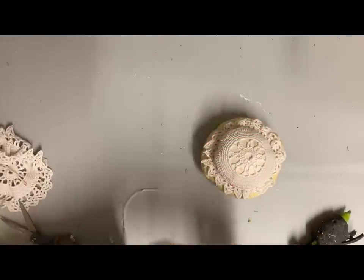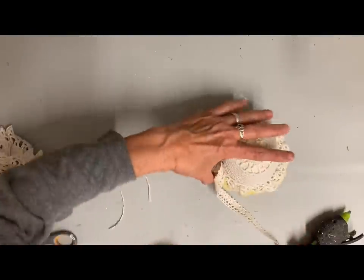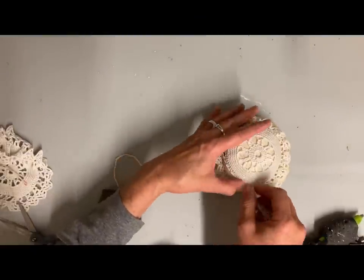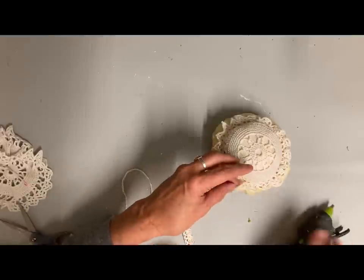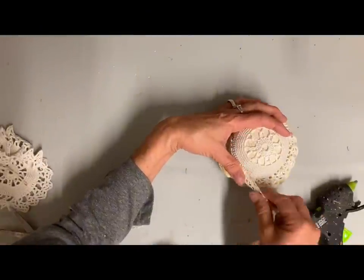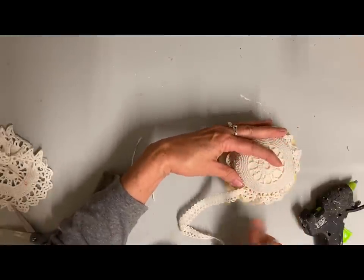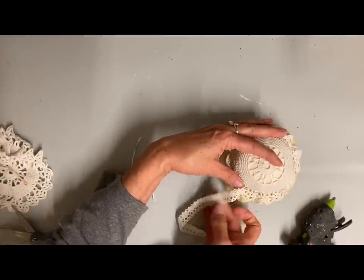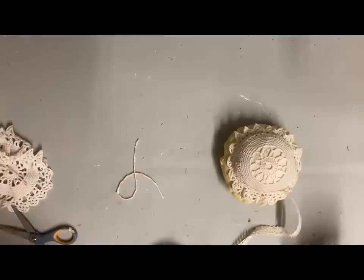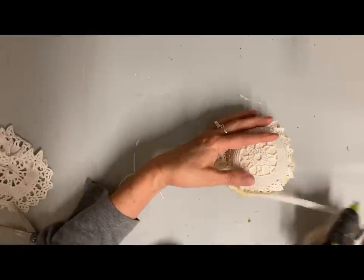Then I took some very thin lace and started gluing it all the way around where the fabric goes in before it flares out at the bottom — just glued it really snug up against that little area. It helped hold it on, and each of these steps added a little bit more to make sure it held on very tight. This step is just finishing it off and giving it more of a finished look.